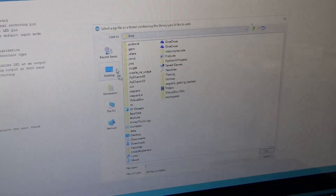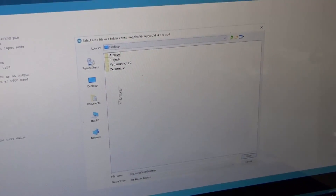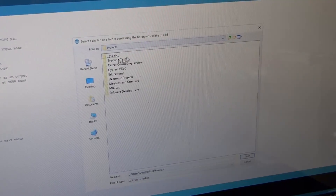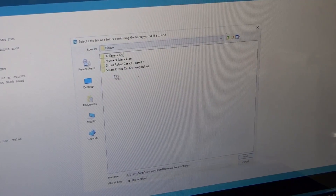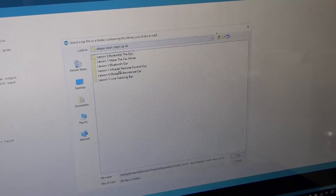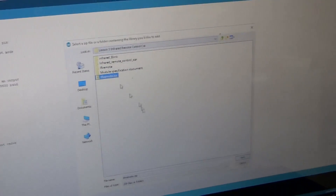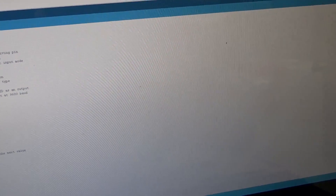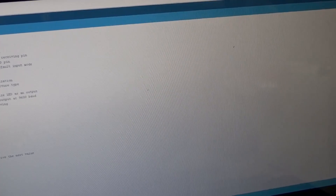Now we go and find the zip library they provided in the Smart Car Kit Lesson 3. It is IRremote.zip, and we are going to open that, and then we are going to upload.